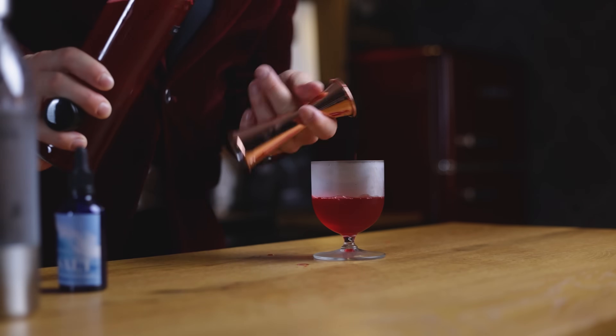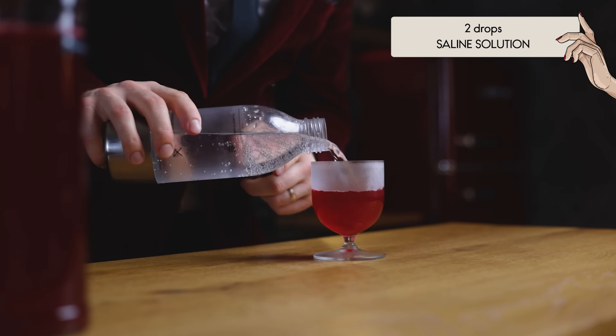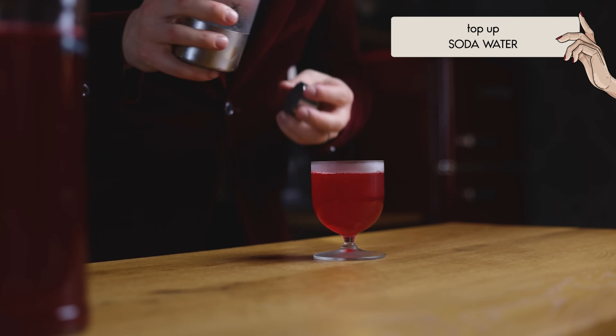Just combine it with soda and a few drops of saline solution for a refreshing zero Campari soda and enjoy. A cocktail before the intro? Why not — it's zero proof, you can enjoy it anytime you want.